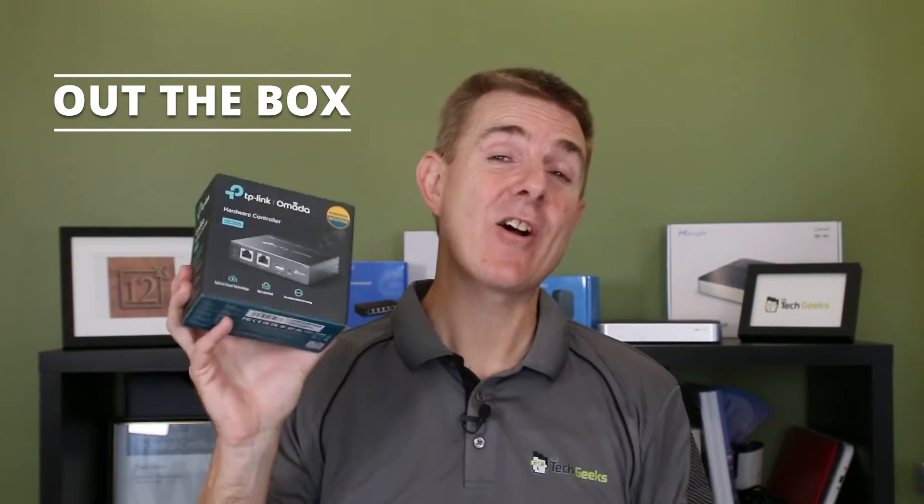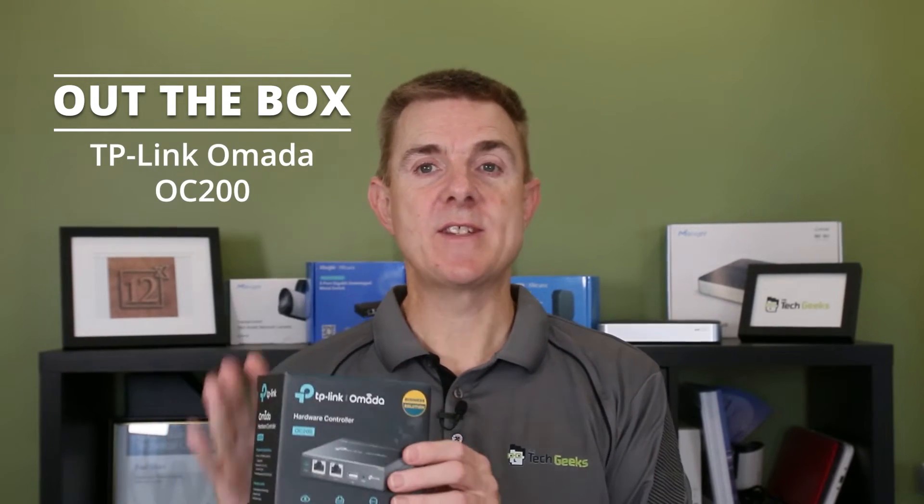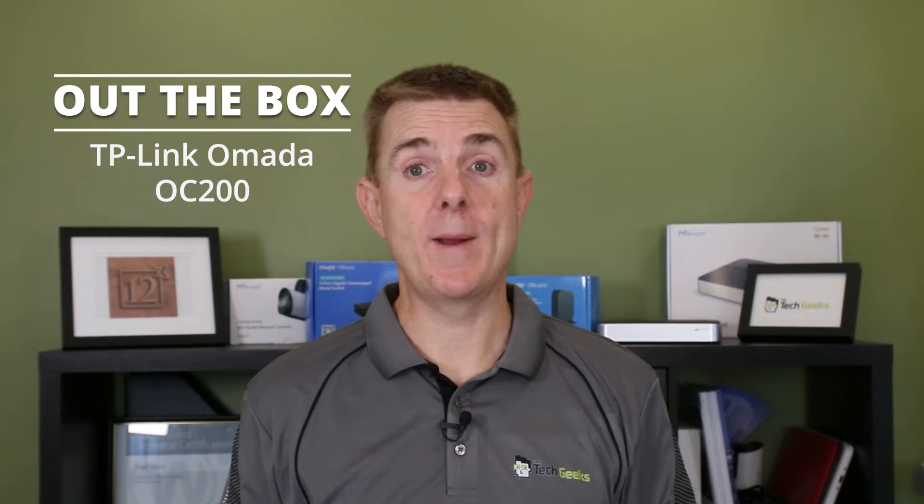Hi and welcome to this edition of Out of the Box. My name is Paul. Today we're going to have a look at what is in this tiny box. This is part of the TP-Link Omada range — probably one of the key components. This is the OC200, the entry-level on-premise controller for the whole Omada range.